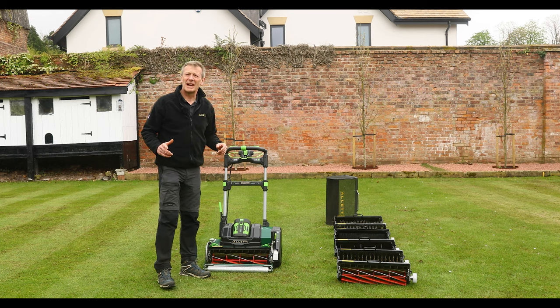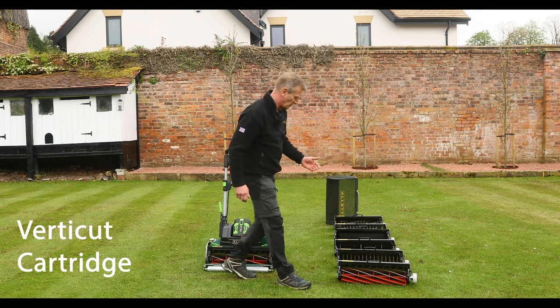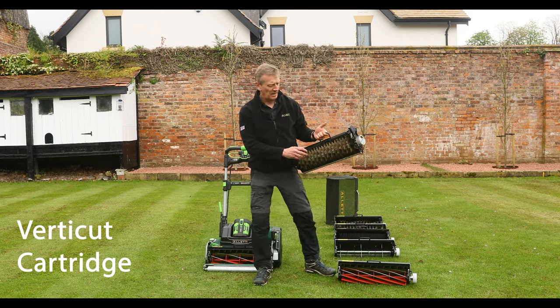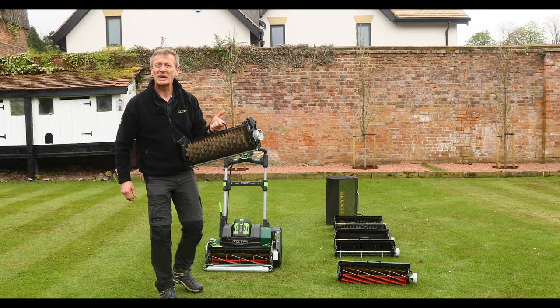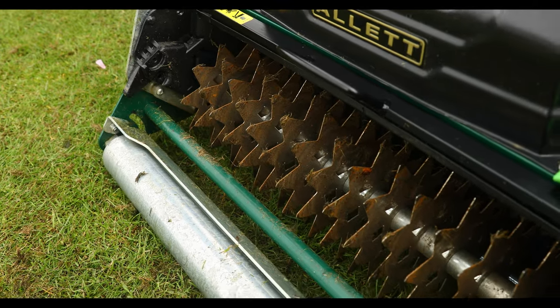I'd like to talk to you about the use of the verticut cartridge — this one. These are driven star-shaped blades which cut into the grass sward.